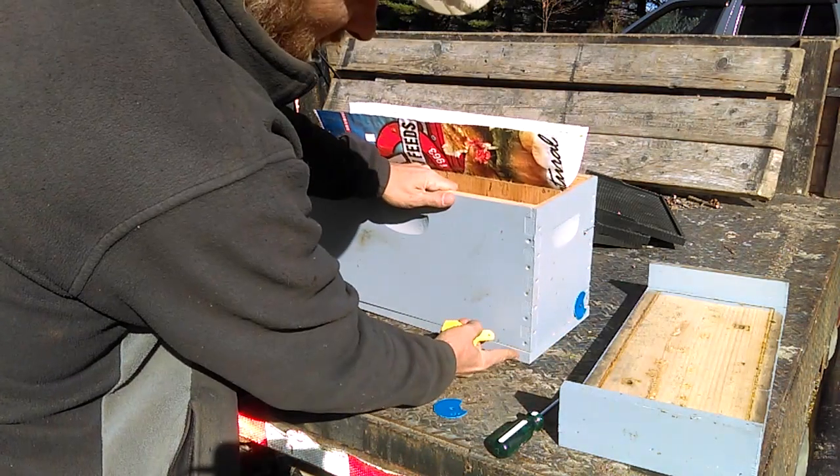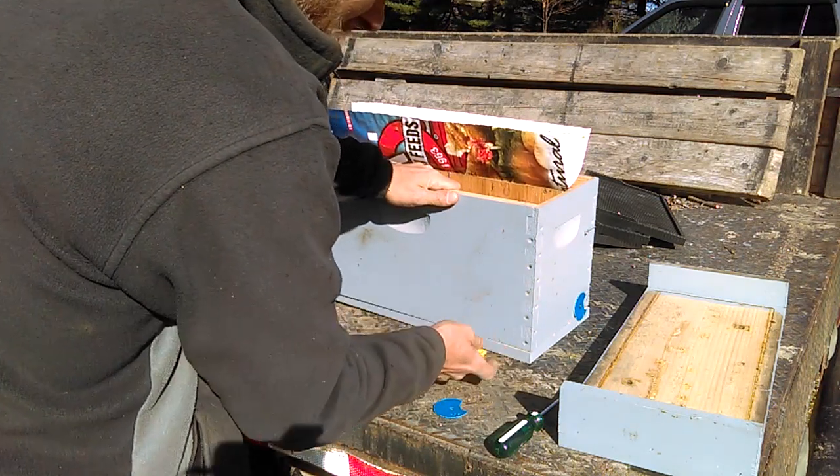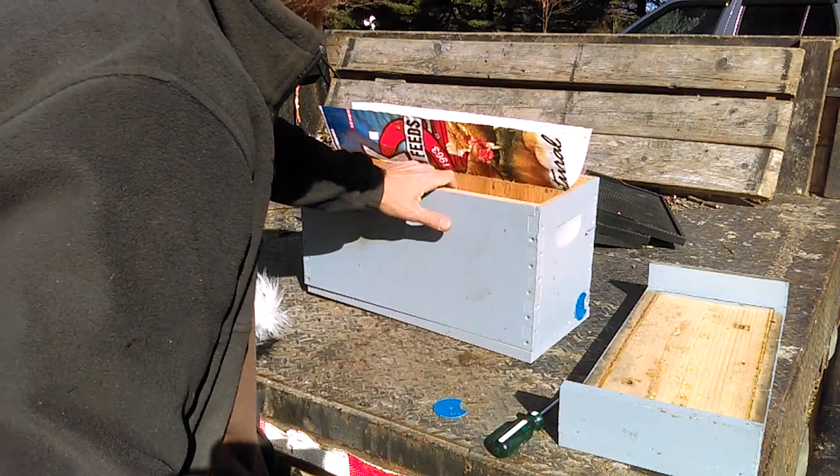What I usually do is screw this bottom board — which used to be an inner cover — to the nuc, that way it's all one piece and I lift it up and they both come together.